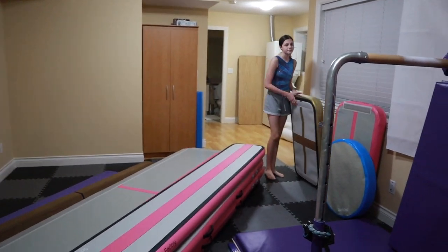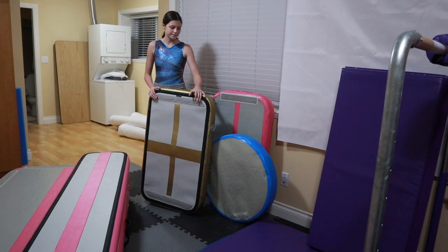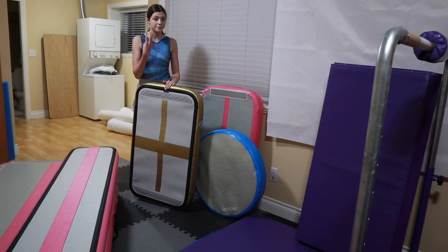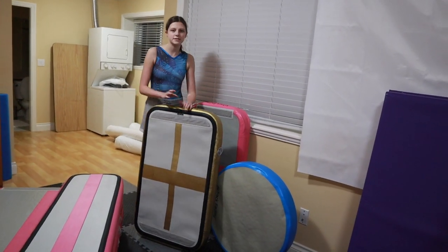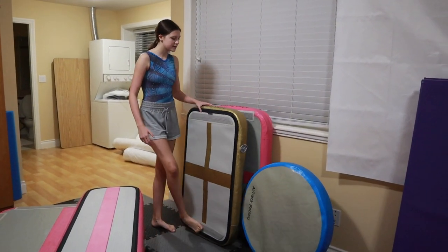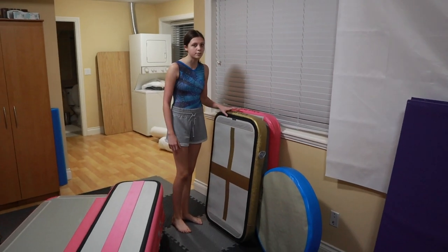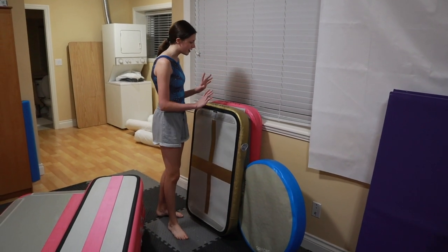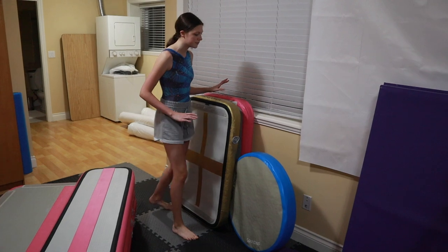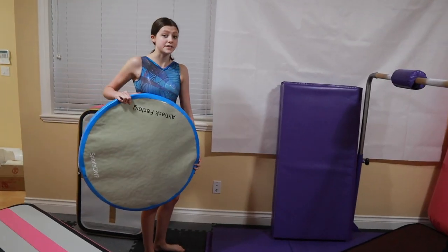Over here I have one of my other favorite pieces of equipment — this is one of my air boards. I have three. This is another one — it's pink, but the gold ones are special for their ambassadors. I really liked these for learning my back tucks. I never did back tucks at home, but I learned how to do it at home with these, and it was so helpful. I also have this — it's the smallest air spot.